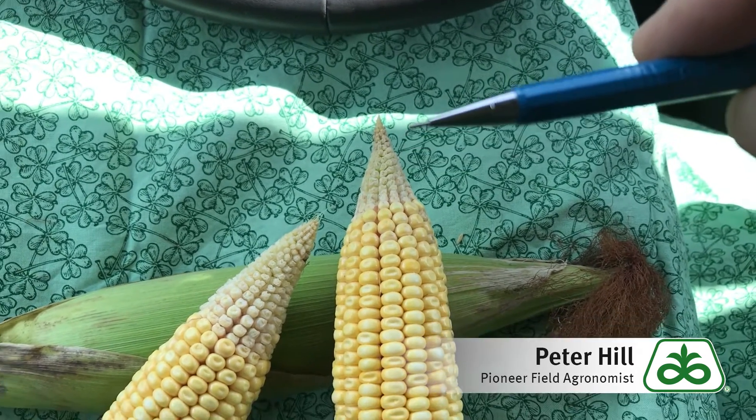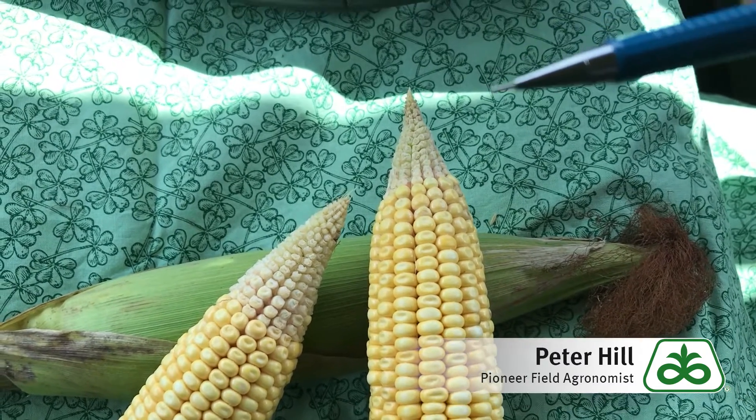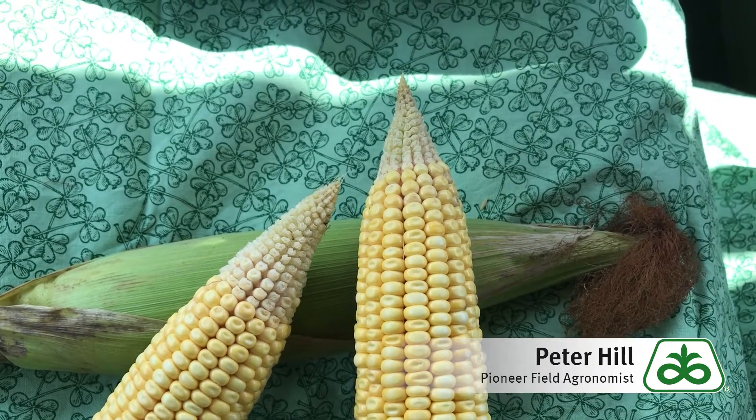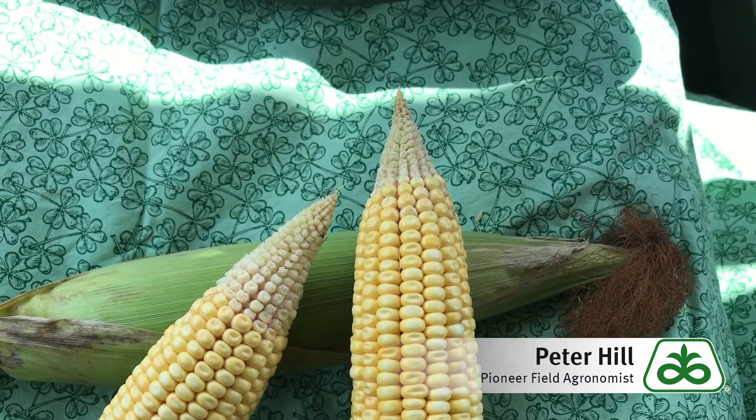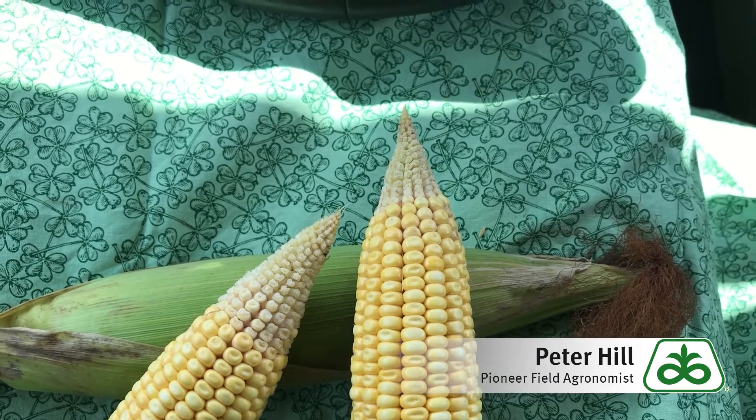I would caution against being too alarmed, because a lot of those hybrids will also continue to have a lot of kernels on the lower part of the ear and still have high yield potential. But obviously, we would love to see them keep all of these kernels.